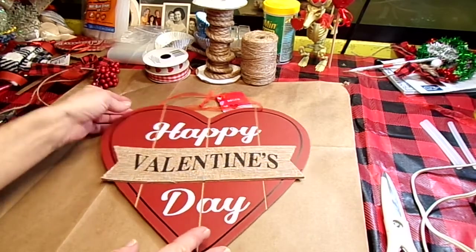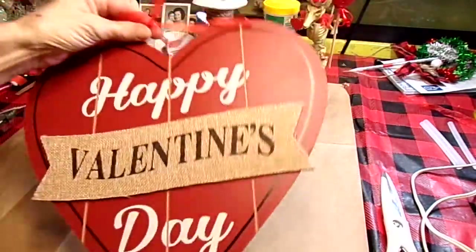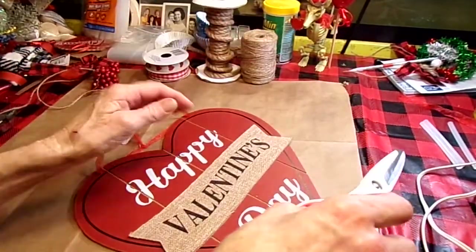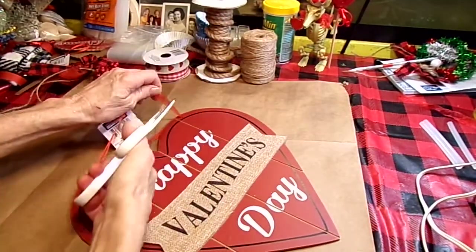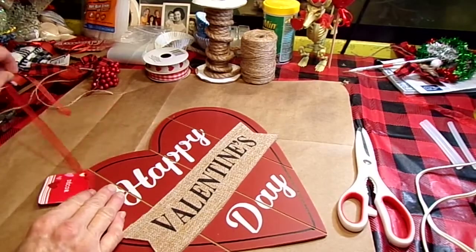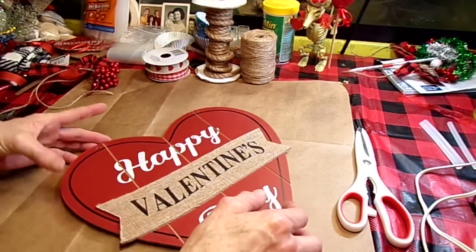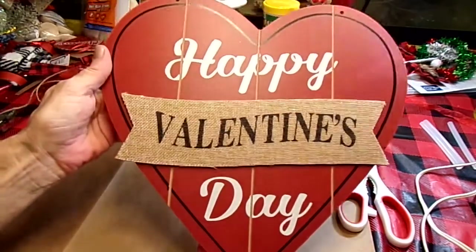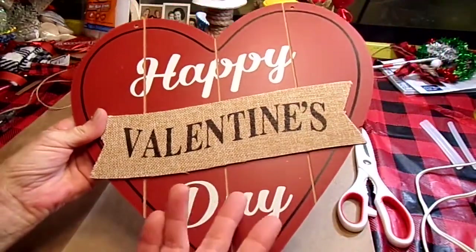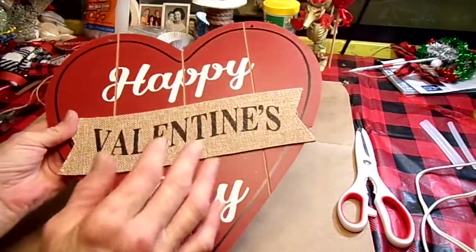To start off with, I got this Happy Valentine's Day little sign thing from the Dollar Tree. We're going to cut this little ribbon thing off the top — we're not going to use that. Normally when I buy Dollar Tree signs I do a whole bunch of other things with it, but we're not going to do that because this is super cute. This is very country-like and it kind of goes with the decor in my house. So I'm going to keep the sign as is and just add a few things to it.